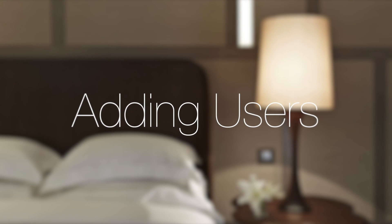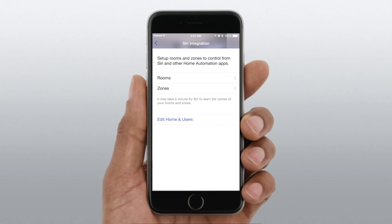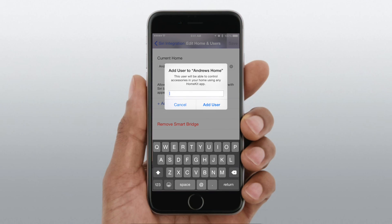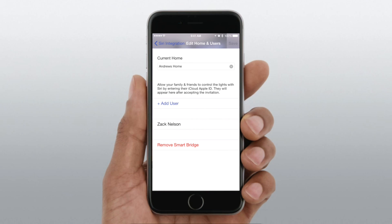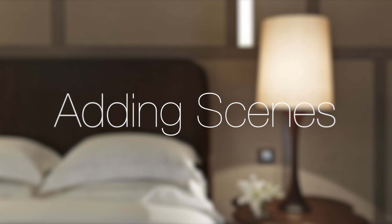Next, let's look at adding users. This can depend on the different app you're using to control HomeKit. In the Lutron Caseta app, you go into the Siri settings in your home and then add users. I put in my friend's Apple ID, and Zach Nelson is now added as a user. I had to go back in once he approved it on his end, but now without any configuration on his side, it works completely fine.